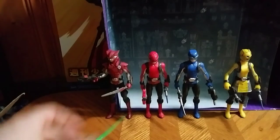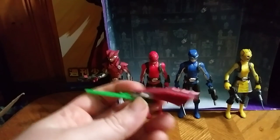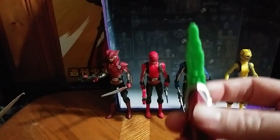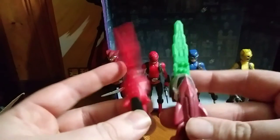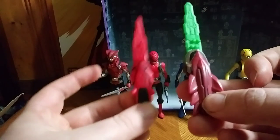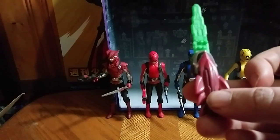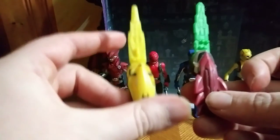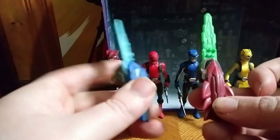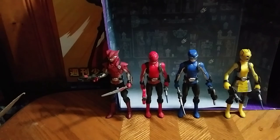I'm going to show off Blaze's Ranger key, and it's an evil Ranger key — look at it, it's so evil. I want to get the Beast X Morpher to see what kind of sound it's going to make. Next to the Cheetah Beast Morphers Ranger key, Jackrabbit Beast Morphers Ranger key, and Gorilla Ranger key — that's all there is for the Ranger keys.